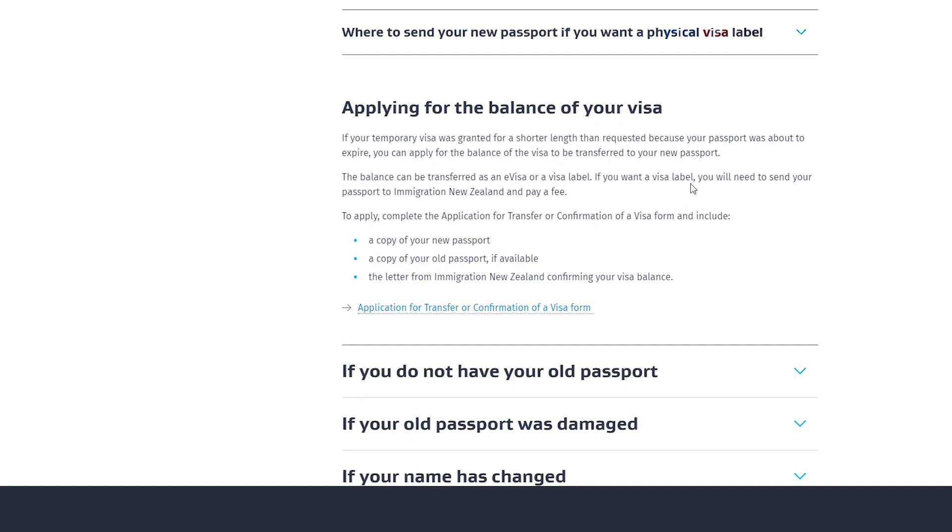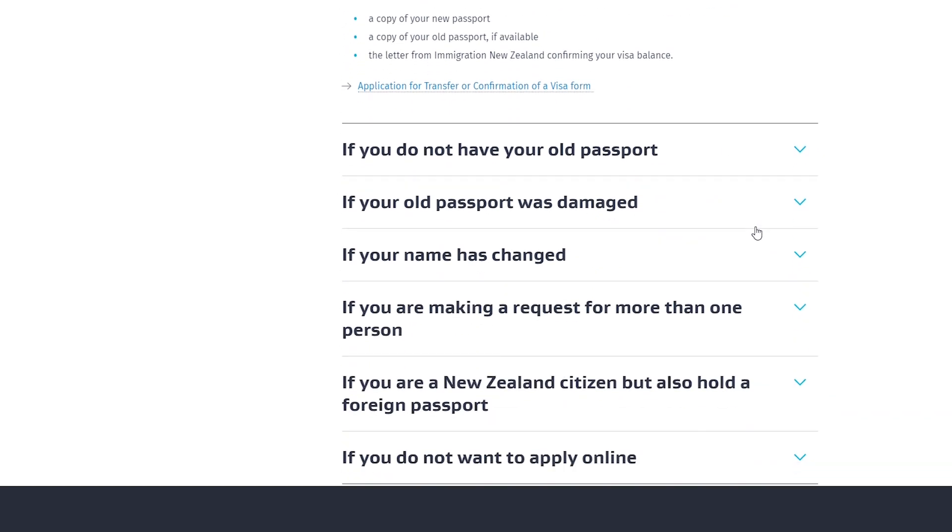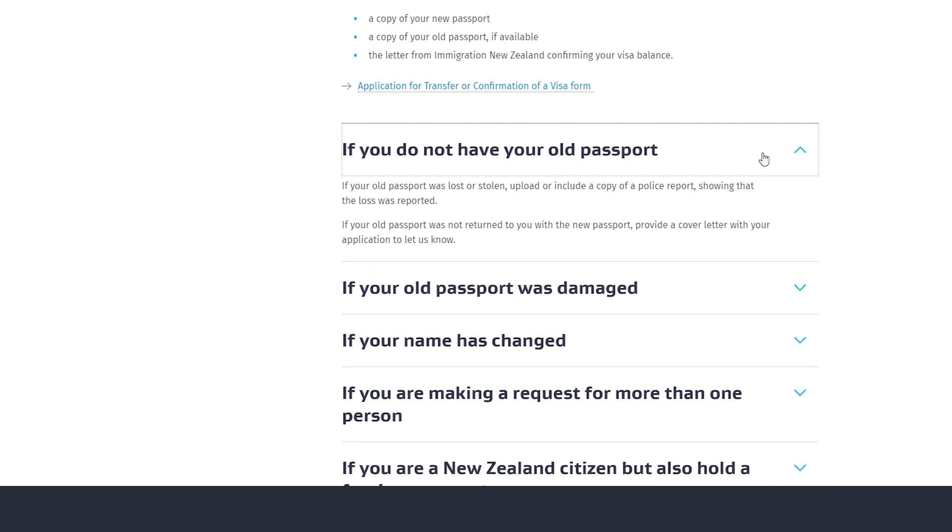If you want a visa label for the balance, you will need to send your passport to Immigration New Zealand and pay a fee. To apply for your balance, you need to complete the application for transfer or confirmation of a visa form, include a copy of your new passport, a copy of your old passport if available, and a letter from Immigration New Zealand confirming your visa balance. If your old passport was lost or stolen, you must include a copy of a police report showing the loss was reported.